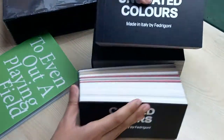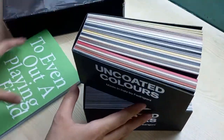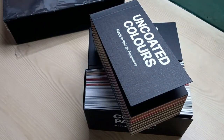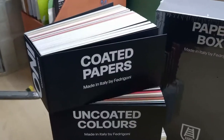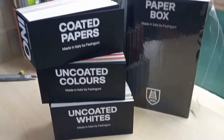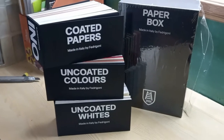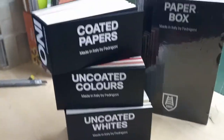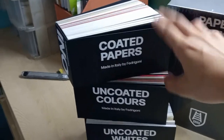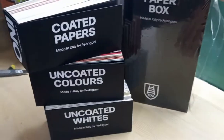That's basically the paper box experience we've just had. There you have it — the contents of the Fabriani Paper Box experience. You get three books of different kinds of paper samples: Coated, Uncoated, and Uncoated Whites.